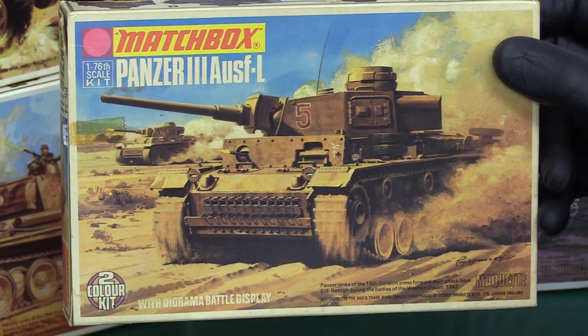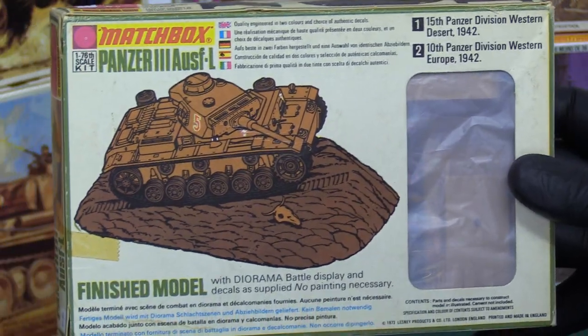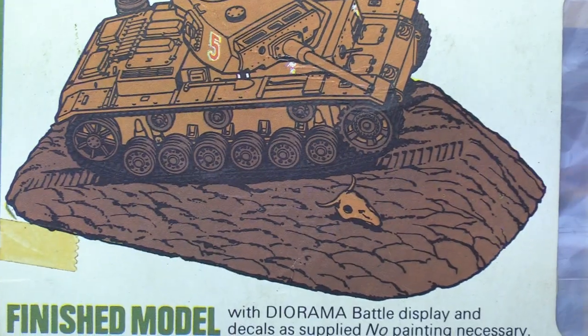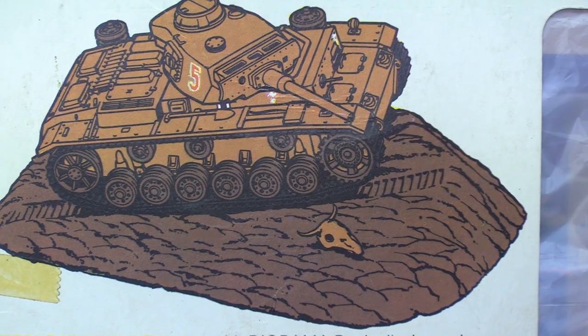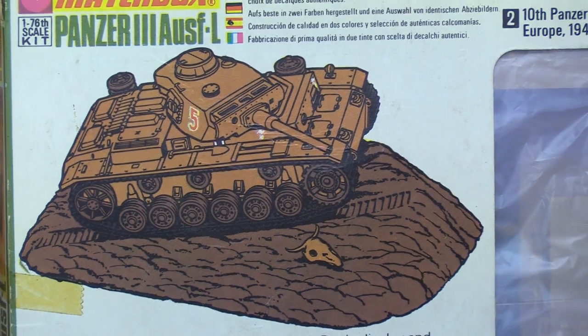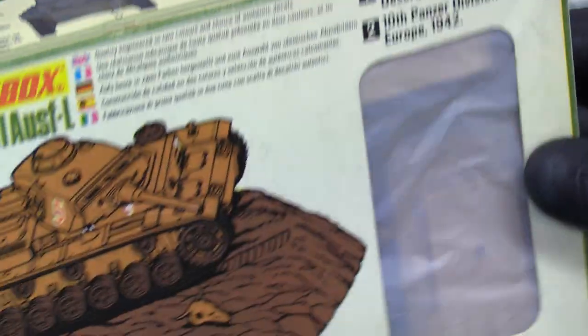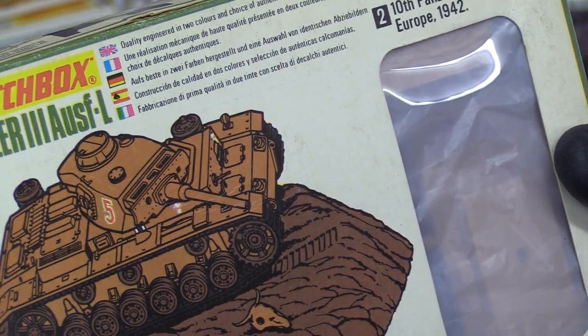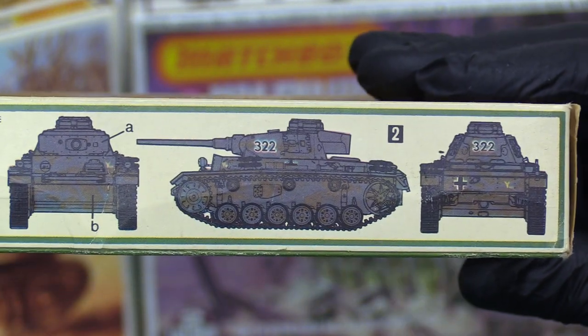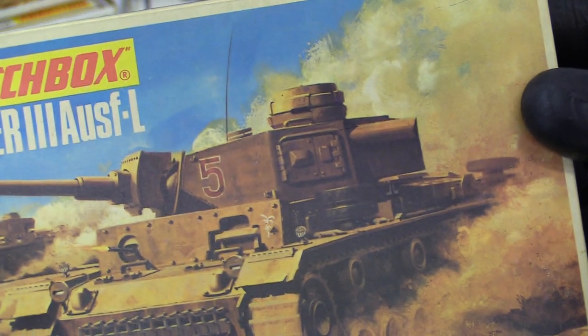We've got the Panzer III, widely used on the Eastern Front and in the desert. Nice artwork — this is an original 1973 box. It's got a nice diorama where you've got a cattle skull, dried out and parched in the desert on a wadi, a little dune. Quite a nice kit — also has the Eastern Front dark grey colour option, and it says Western Europe, so maybe that's Normandy. It's the sort of thing you can build in a day. Nice, easy model — simple diorama but effective, and so much nicer than just having nothing with it.